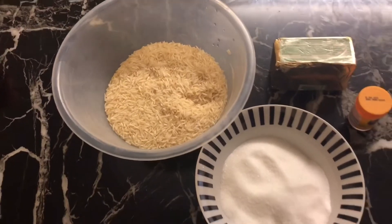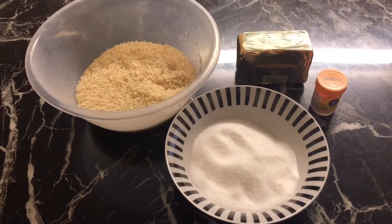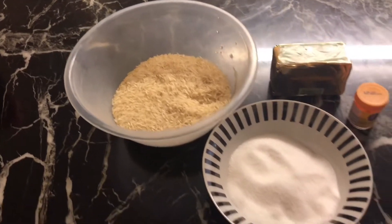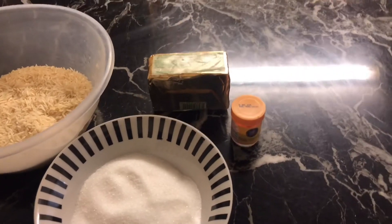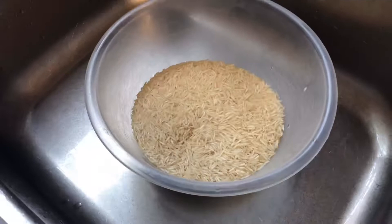While my chicken pilaw is in the process of making, I'm going to start making my sweet rice — zirta. For that I will need two glasses of rice, one and a half glasses of sugar, half butter — I'm not going to use oil in this — and some egg yellow food colouring.